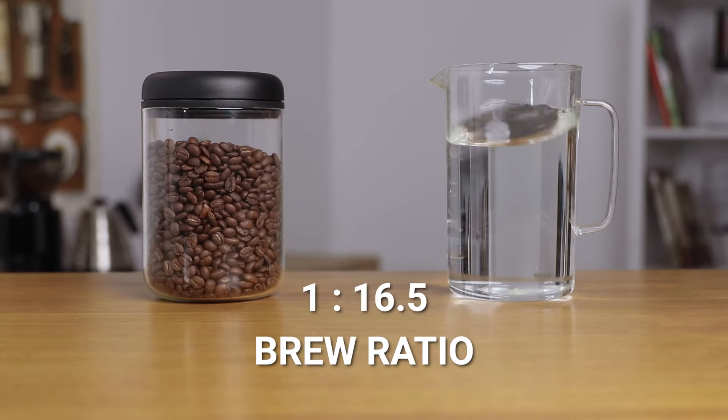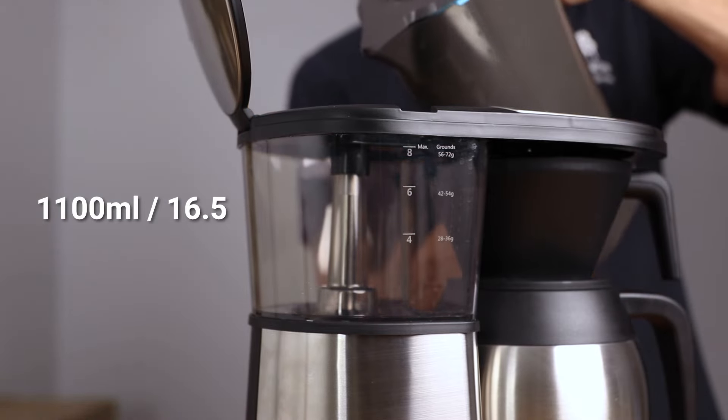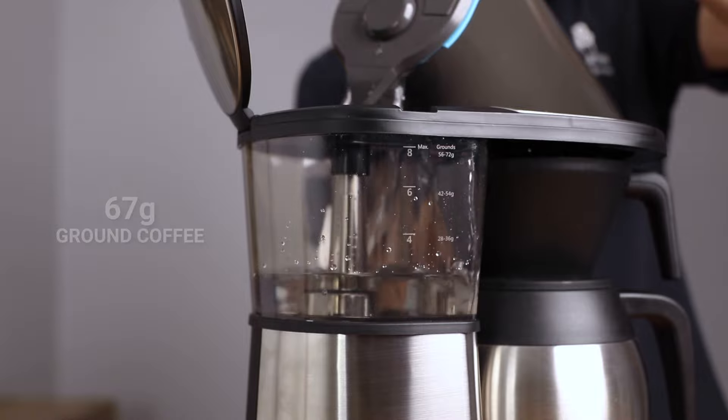So let's now brew a batch on the Bonavita One Touch. We're going to use a brew ratio of one part coffee to 16.5 parts water. The best way to calculate this is knowing how much brewed coffee you want to make. I'm going to prepare the full capacity, which is eight cups or 1.1 liters of water, so divide 1100ml by 16.5 to get 67 grams of ground coffee.